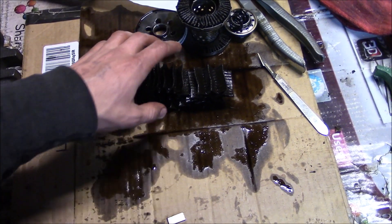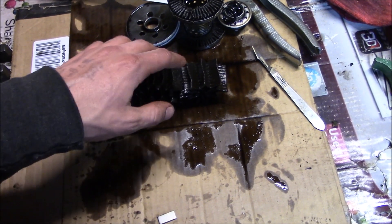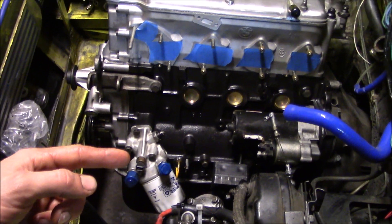It'll be interesting to compare what I pulled out of this element to what I pull out of the built motor after the first few oil changes. Make sure to subscribe for that, and I'll catch you in the next one — thanks for watching.